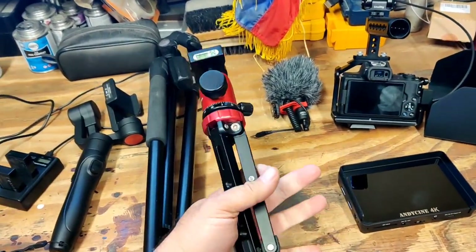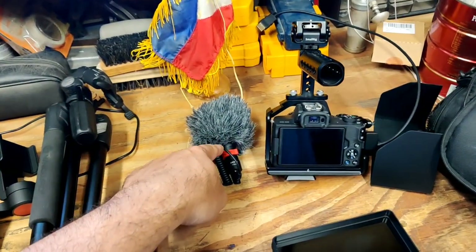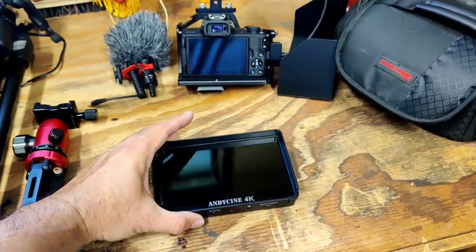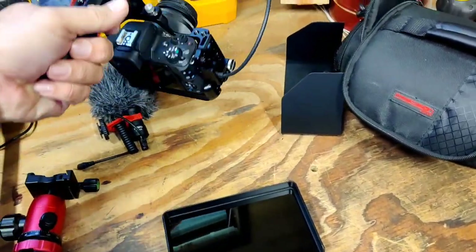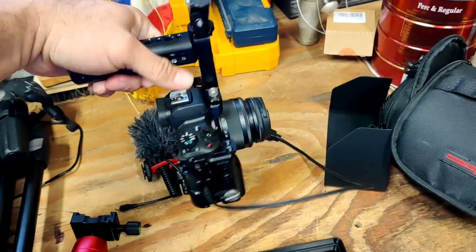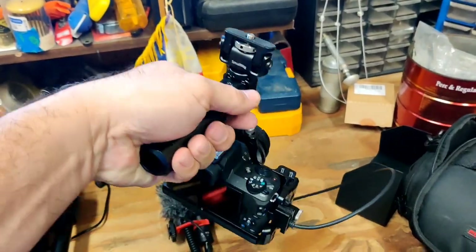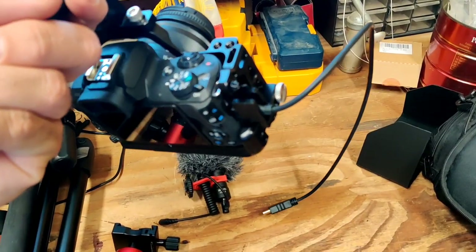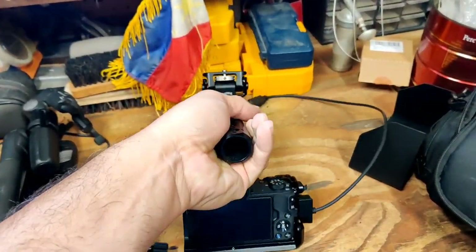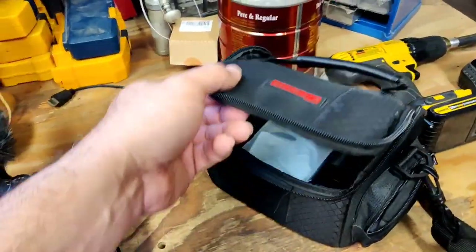Here's my little mini tripod, all aluminum — Mo Man. Movo shotgun mic. And there's my new Andy Sini 4K. Here's my beautiful M50 with the cage, small rig cage. Small rig mount for the Andy Sini, handle, and protector for the HDMI cable. I'm going to find out if I can leave that on or take it off. Got the shade for the Andy Sini and my little bag I've been using temporarily.